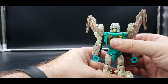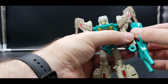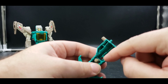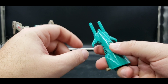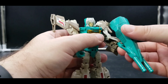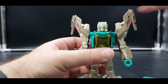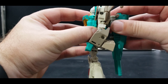They can use this piece as a shield and you can plug it in right here, or hold it. Oh — that's what that's for! You can take the Headmaster or Titan Master, plug them in there. Both of them can do it — they can hold it with this peg like that. Personally I don't like that, I prefer it staying on the back.